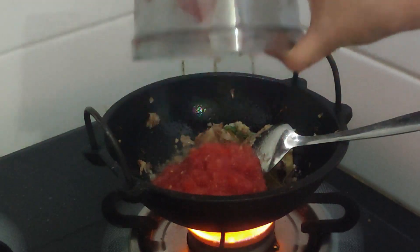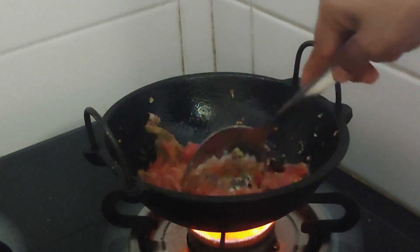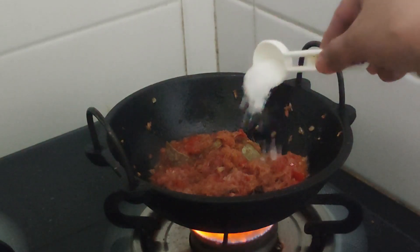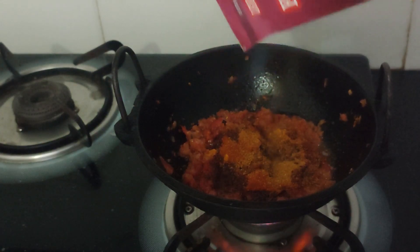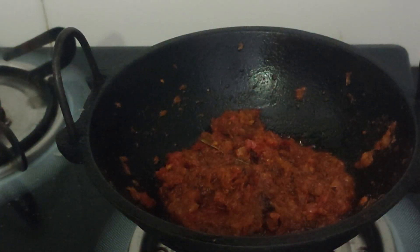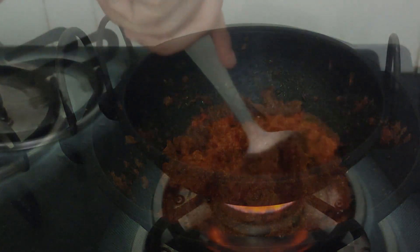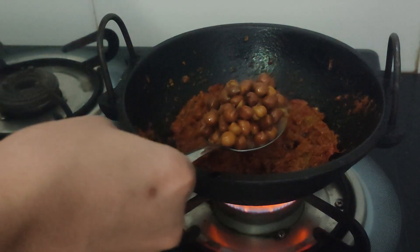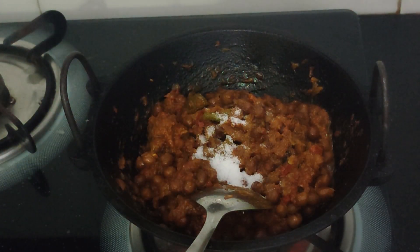After some time I'm going to add all the chopped tomatoes and mix completely. Next I'm adding all the spices: salt, turmeric powder, red chili powder, and some chana masala. Give everything a good mix and let it fry for a few minutes. After some time I'm going to add some curd — you can skip it if you don't want to. The masala is perfectly done now, so at this point I'm going to add all the boiled chana and some salt, then give everything a good mix.